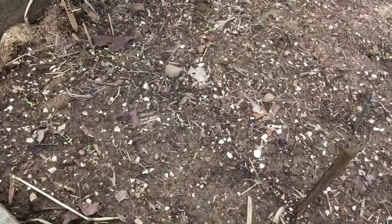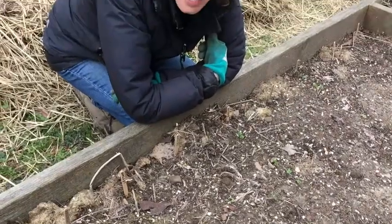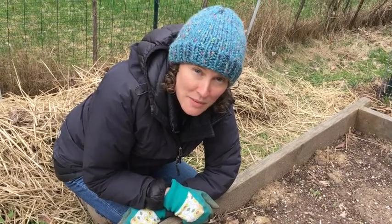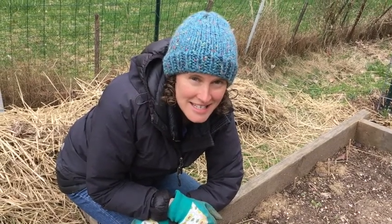Oh, I'm so excited! Well, Explorers, what these guys need next is water and lots of sunlight. Then hopefully eventually I'll be able to pick them and enjoy a really delicious salad. Thank you so much for helping me plant and grow these lettuce and radish seeds.